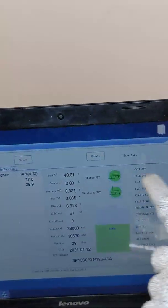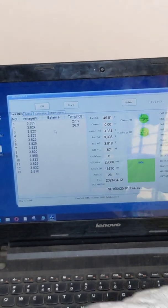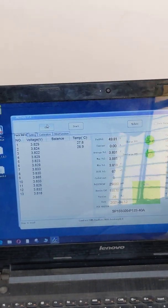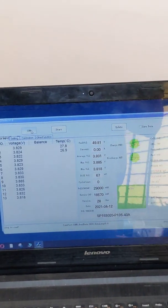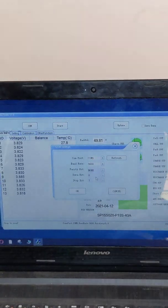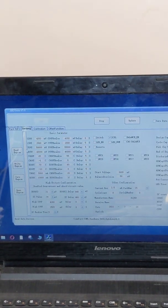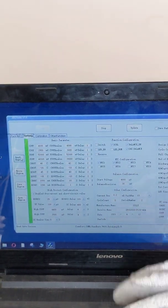Now let us look at the software part of the smart BMS. We have integrated the overall battery module with the smart BMS and it is integrated to the test vehicle. Now we have connected it to our laptop. Here you can see the software window. To connect, just plug in the USB connection through the communication block, then go to the COM port, click on it, and it will automatically select the connected COM port. Press OK, then press Start, go to Settings, and press Read to read the parameters.